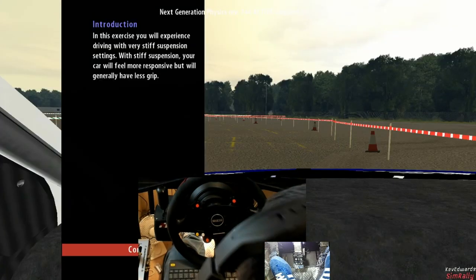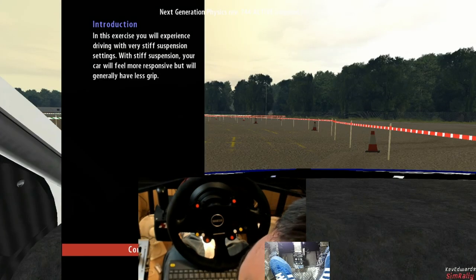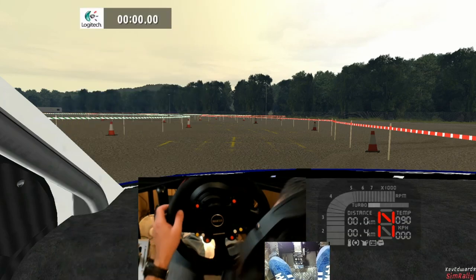In this exercise you will experience driving with very stiff suspension settings. With stiff suspension your car will feel more responsive but will generally have less grip. Drive around the course staying within the cones.